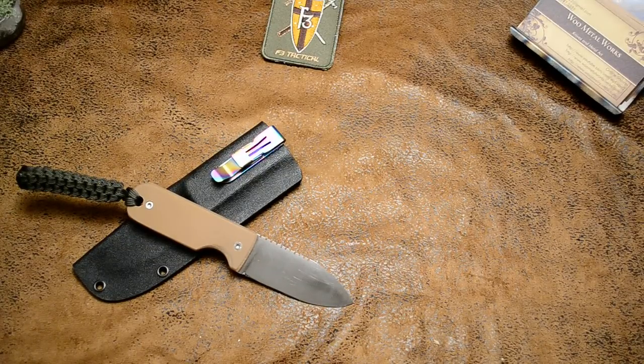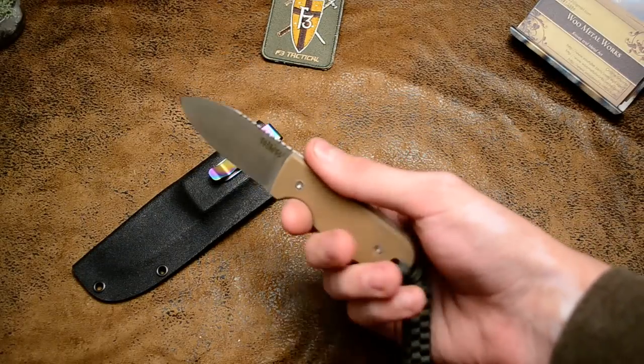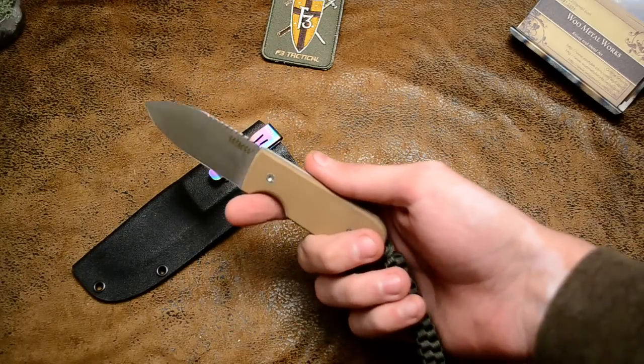Hey guys, Nipkot2. How do you do? Just another video. I finished another pocket fix blade today. It is a Coyote Brown G10, 1084 steel blade with a green lanyard.